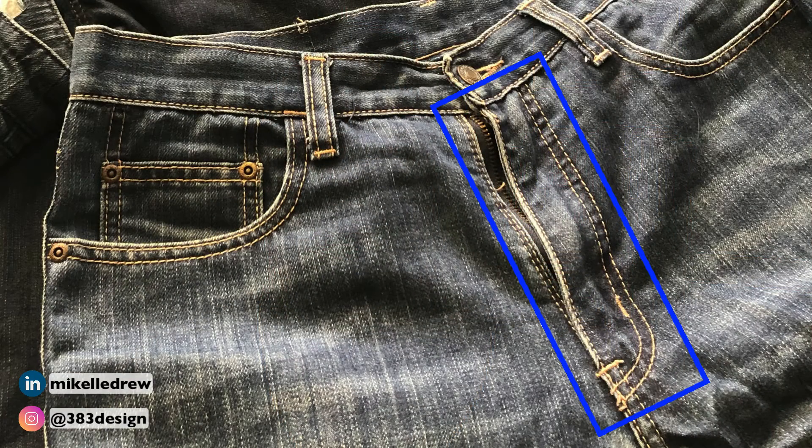The J-stitch is the stitch pattern used in constructing the fly on a pair of jeans. It's shaped like the letter J, hence the name, and is often double stitched for reinforcement. There's also at least one bar tack securing the fabric to the zipper near the bottom of the J-stitch, again for reinforcement. Some people have a bit of trouble drawing the J-stitch in Illustrator, but it is possible to draw a perfect J-stitch with the pen tool in just four steps.